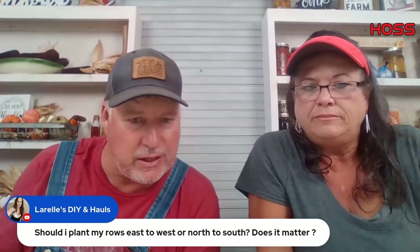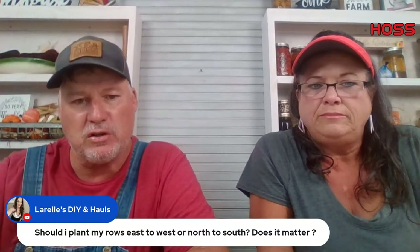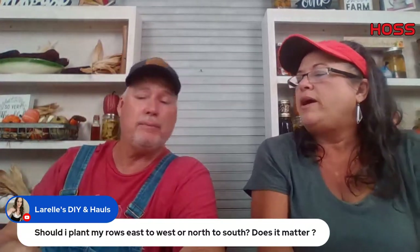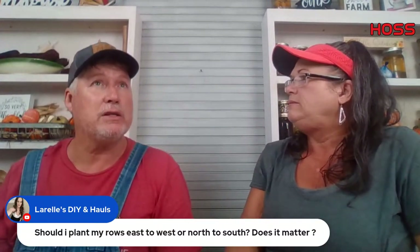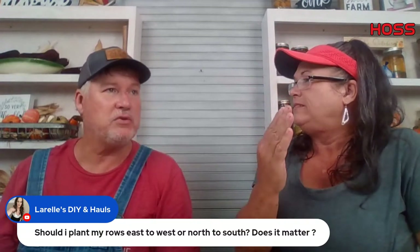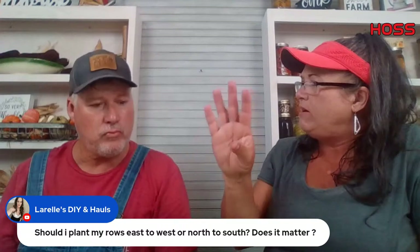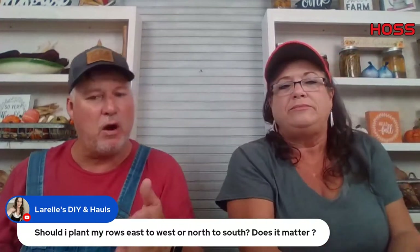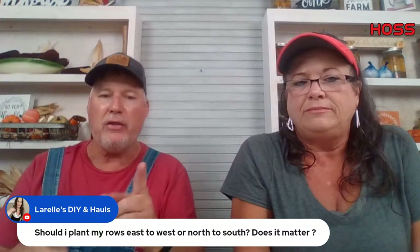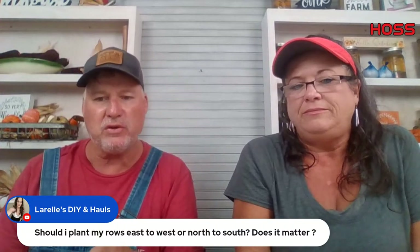Laura asks — should I plant my rows east to west or north to south, does it matter? If you plant north to south, you will never be shaded out if you don't have trees close by. If you plant east to west, you could have some shade sometimes. So plant north to south for more sunlight. This goes for greenhouses as well. If you have trees it may not matter since you have to work around their shade. That's why one side of our east beds doesn't do as well — that pecan tree.